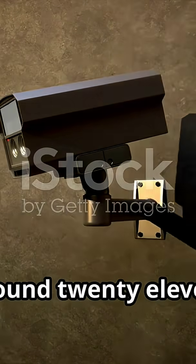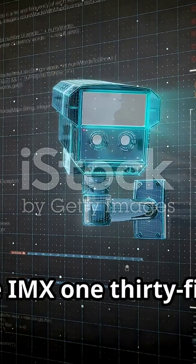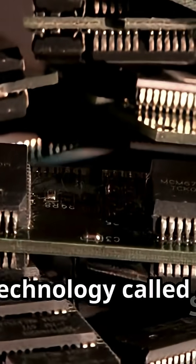Then, around 2011, Sony introduced the first of its IMX series sensors — the IMX-135. This wasn't just another sensor; it was a statement. It featured a new technology called a stacked CMOS design.